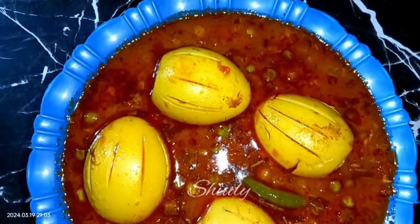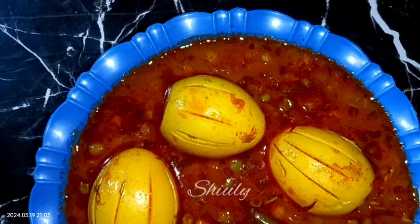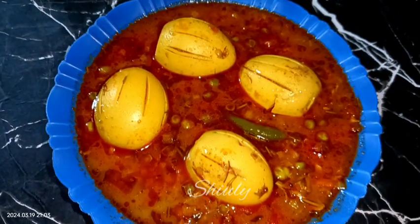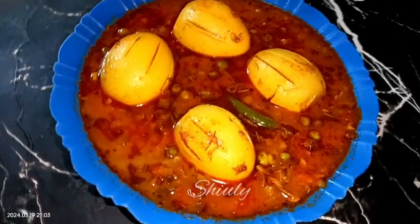Guys, it's super delicious to eat especially with boiled rice and roti chapati as well. Try this simple recipe at home and don't forget to share your experience with me. Thank you so much for watching — hope to meet you in the next video.